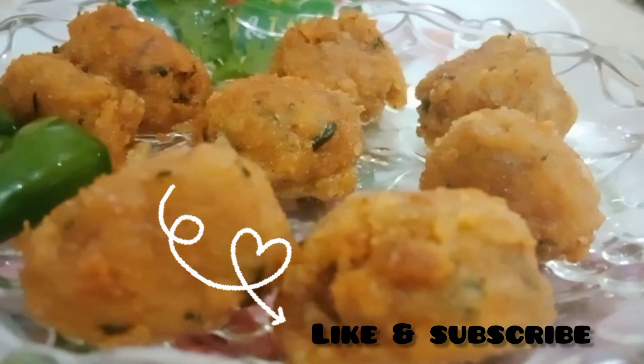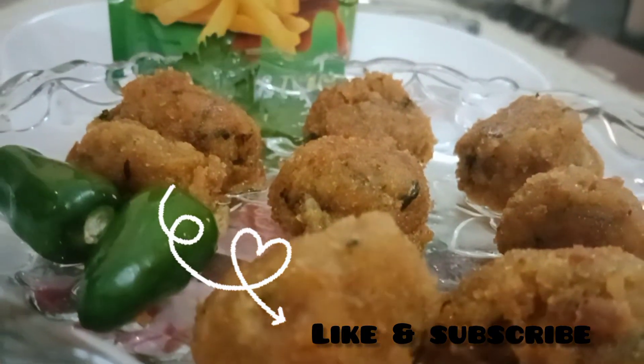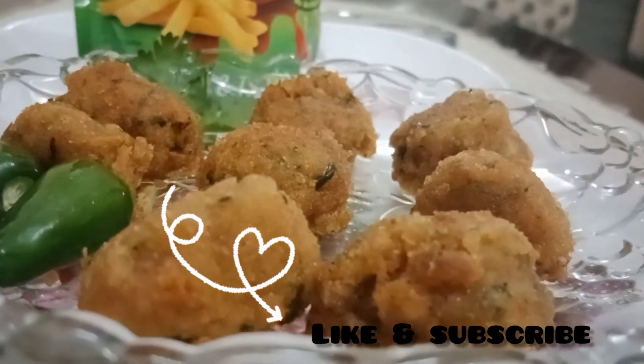If you like the recipe, please like and subscribe. Thank you, Allah Hafiz.